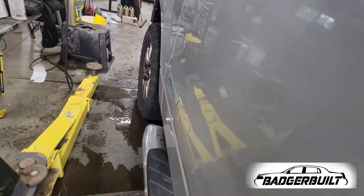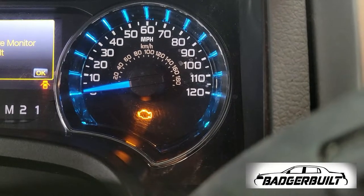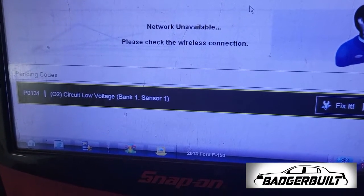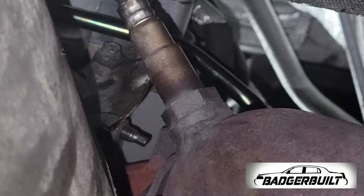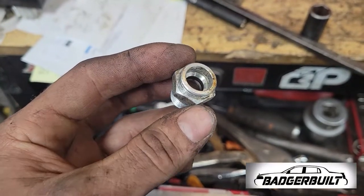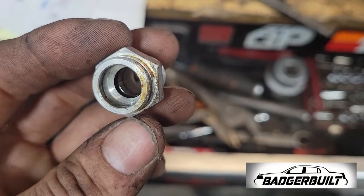It didn't make it very far off the hoist before the check engine light popped on. After looking at the scanner, we had an O2 voltage code cold for bank one, sensor one — that was the side we were just on. While I was down there looking to make sure I hadn't left anything unplugged, I noticed coolant tracking down the side of the bell housing. The coolant fitting for the coolant feed line — the O-ring on the inside — wasn't doing its O-ring thing anymore.